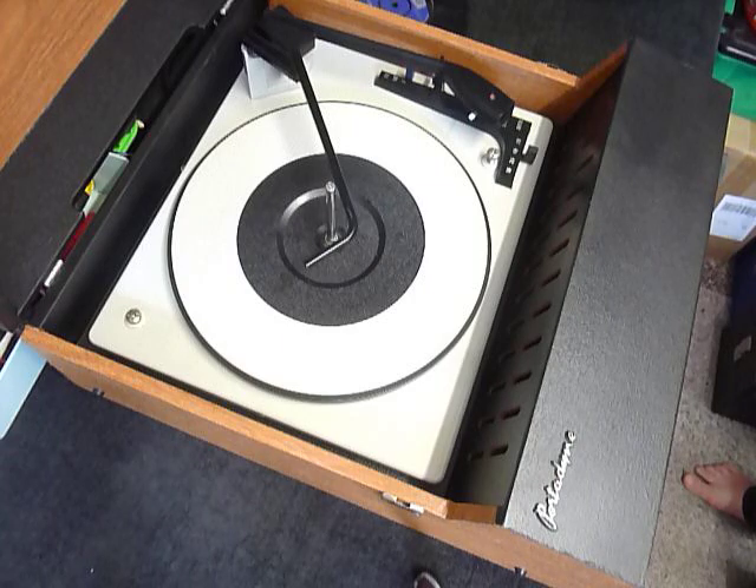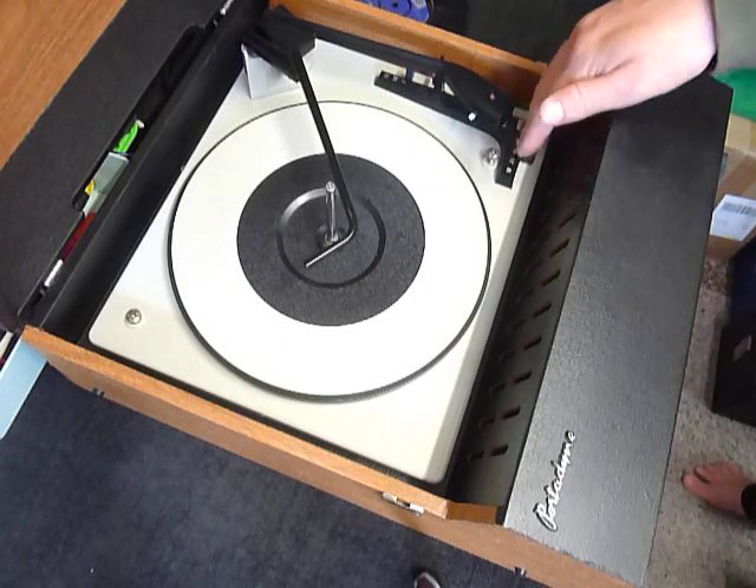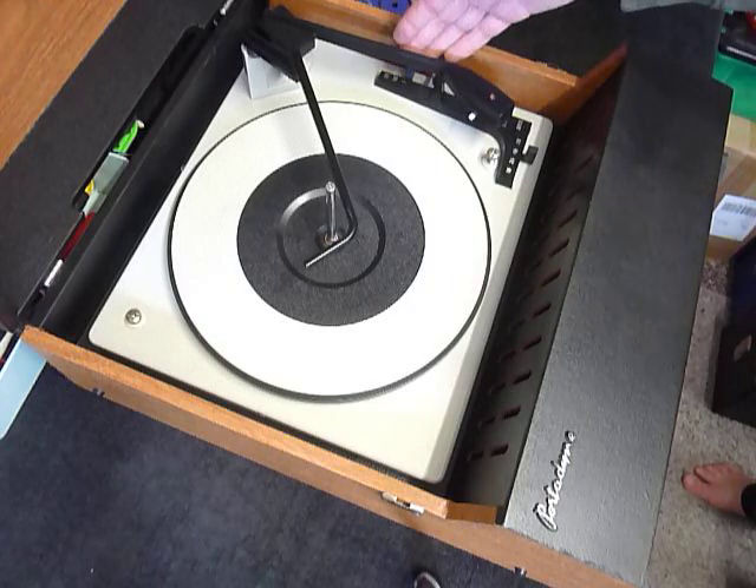On the front are the main controls — volume and tone. On the deck, the speed control is here, stop/start here, and the side selector lever here.